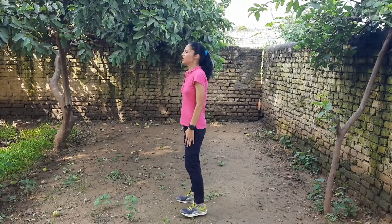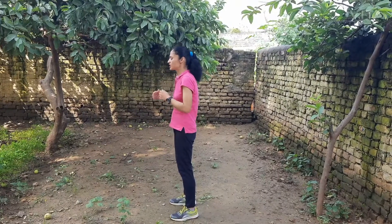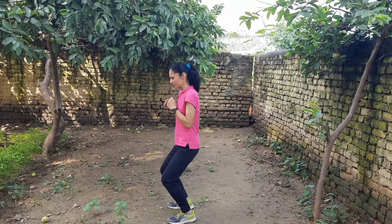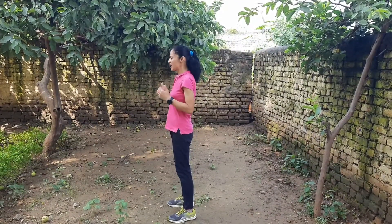The first important thing about a good running form is posture. When you run, your posture should be straight and erect. Don't slouch. Some people when they run, they lower their hips as if they are sitting on a saddle on a horse — don't do that. Stand straight and always run tall.